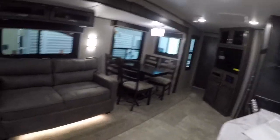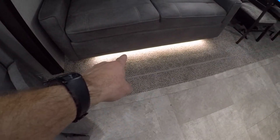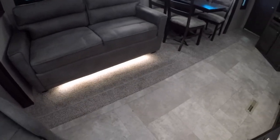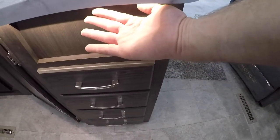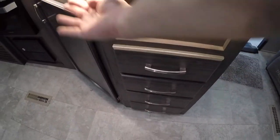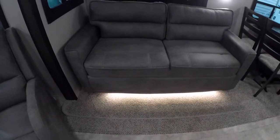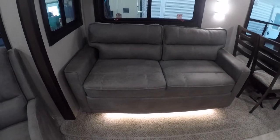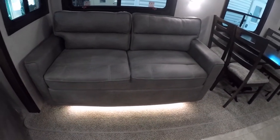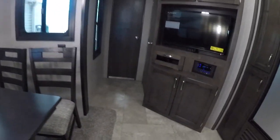Continuing on into the trailer, you'll see some nice accent lighting underneath the couch, as well as some accent lighting underneath the counter. Your couch will fold down into another sleeping spot for any guests you may have. Your dining room table is here as well.